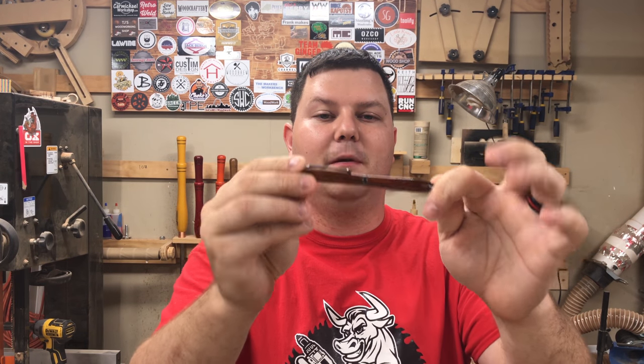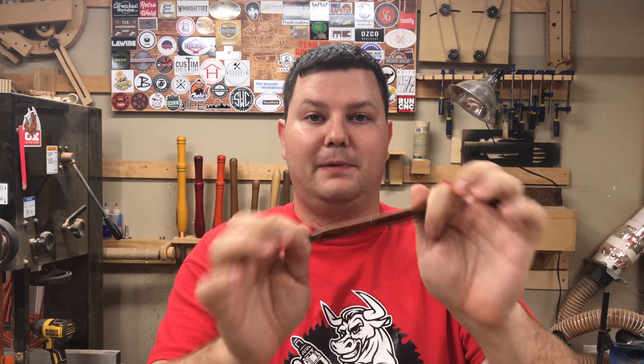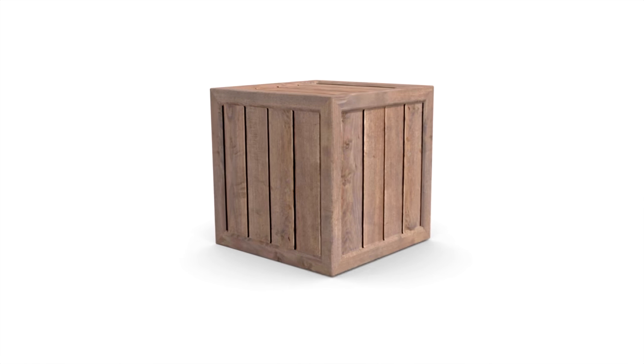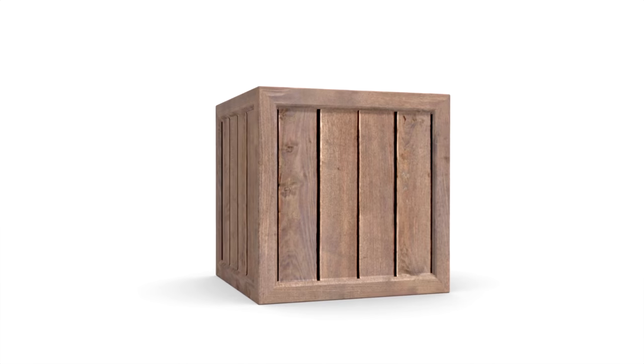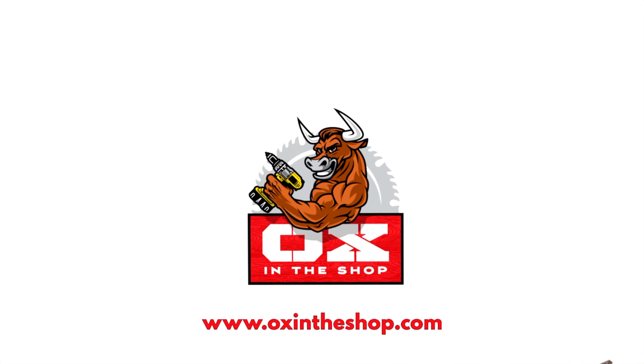Hey, what's going on everybody? So this week we're going to make a CA glue finish. Back in Oklahoma, Moy Perez showed me how to do a CA glue finish, but I didn't get the chance to actually do the finishing technique there. So this will be the first time I have done a CA glue finish on a pen. If you want to see how to do that, stick around. Links to Moy's channel will be in the description below.